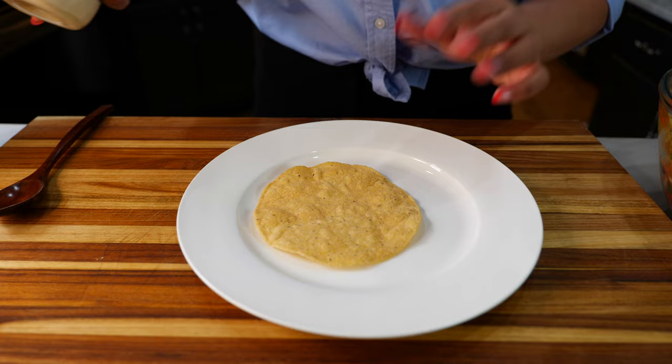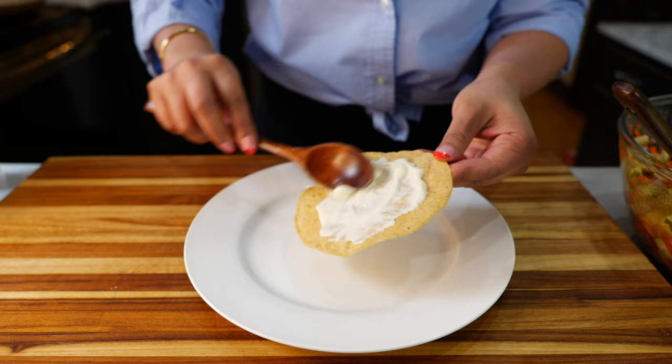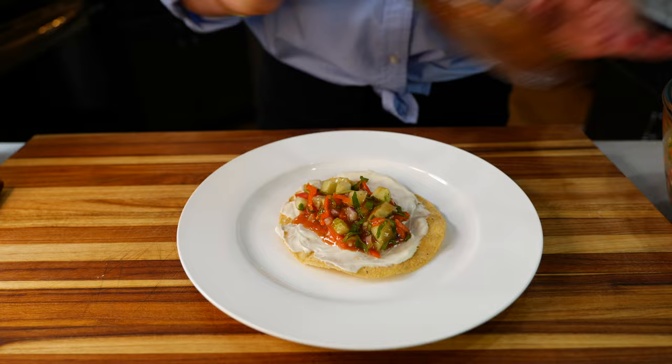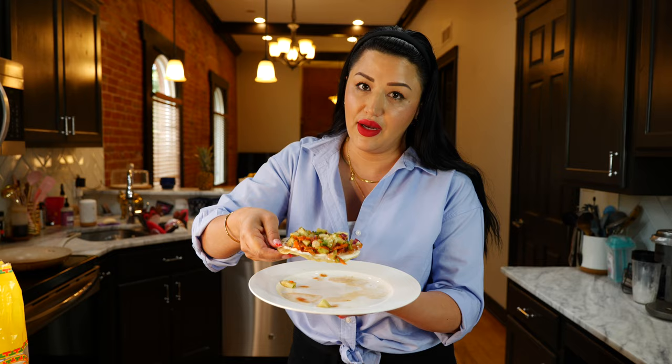Let me show you how I like to enjoy this salsa. Take a tostada and squeeze a little mayonnaise on it. It's a Mexican thing, okay? Place your salsa over it and boom, done. We're ready to snack. I'm very messy when I eat tostadas so if you guys don't like that, please look away.